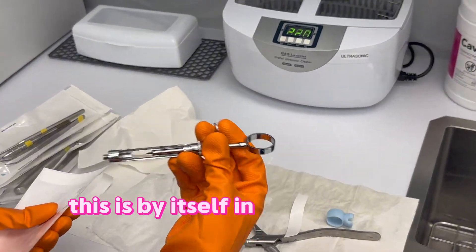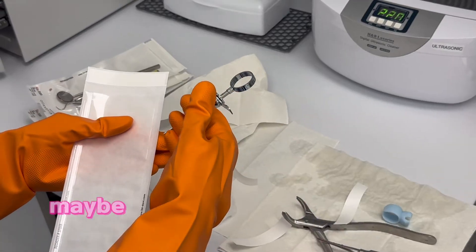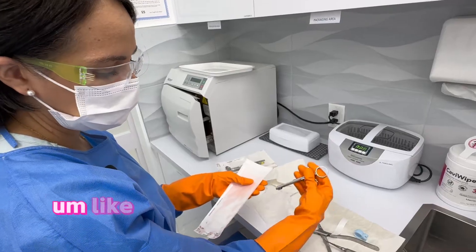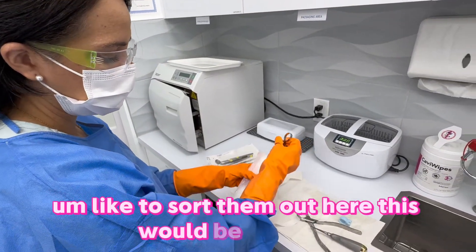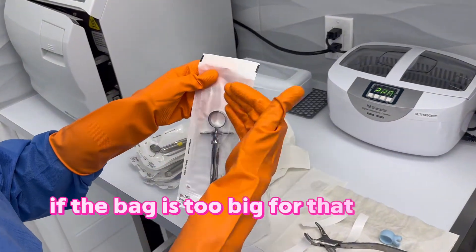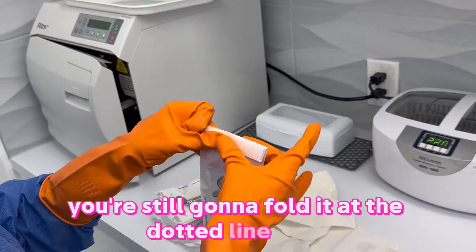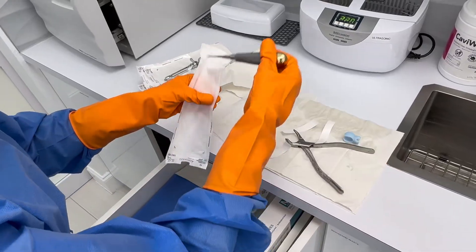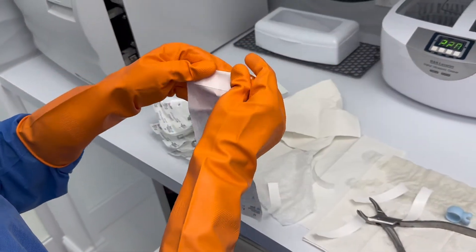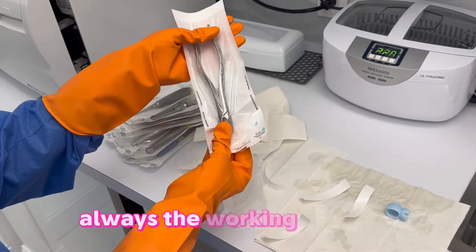In some offices they would group instruments with the procedure — for example with the crown procedure instruments — it will depend on how your office likes to sort them. Here this instrument would be by itself. If the bag is too big, you're still going to fold it at the dotted line, not past it. Always place instruments with the working end down.